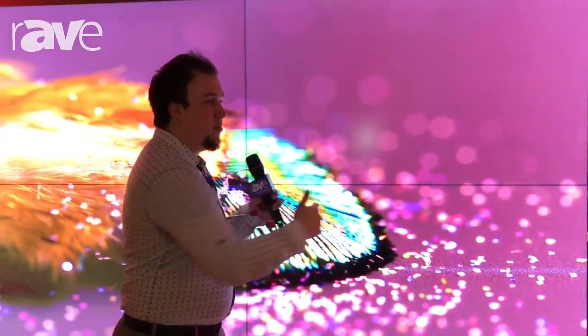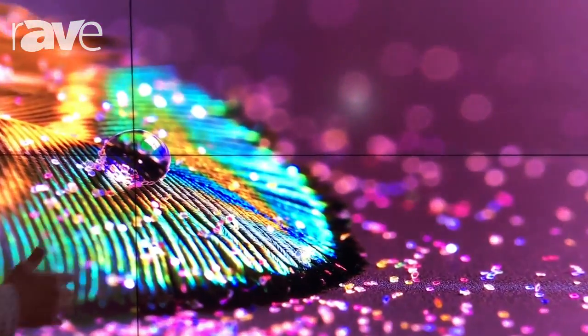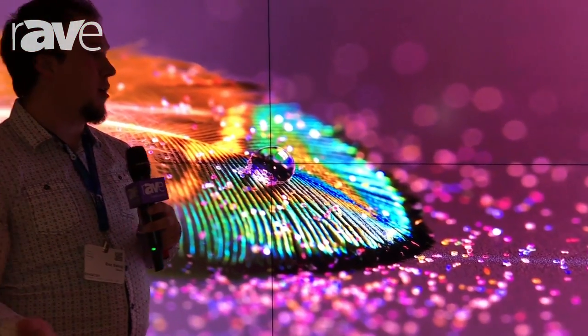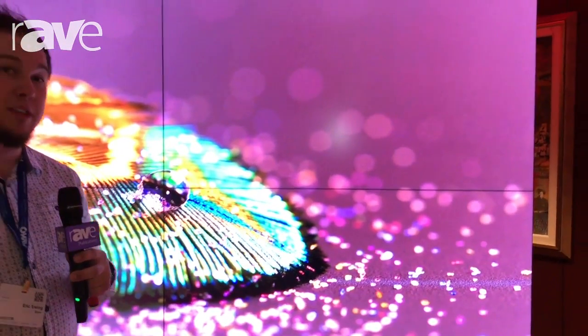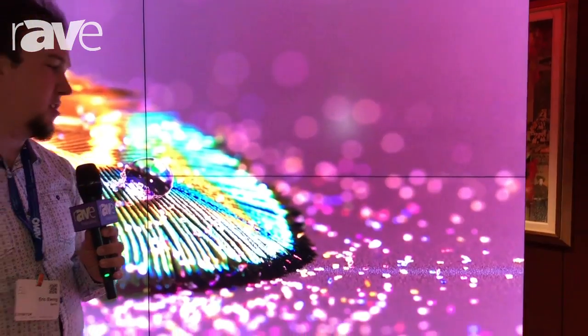We have the tightest seam on the market right now at 0.3. That's going to be the tightest for quite some time, and I can confidently say that because it's our mount. It's all about our mount here. We're able to do something that no one else is doing on the market, and that's the only reason why we're able to give you that tight of a seam. I'm just going to show you the mechanical structure here and then we'll see the value proposition together.